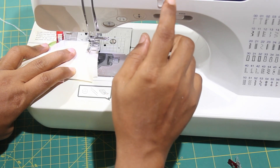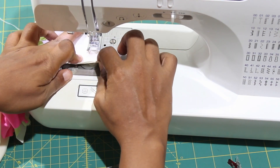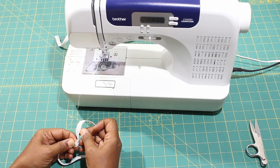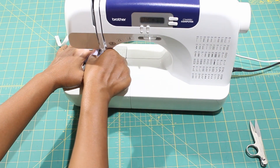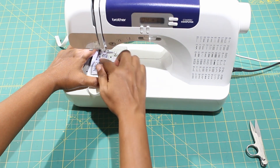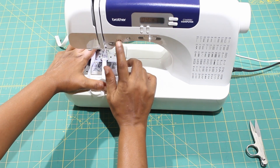We are going to sew the shoulder seams of the lining together as well as on the main fabric. Next, cut your elastic lengths according to the elastic cut chart. Fold them in half and overlap the ends by half an inch, and sew them together with a very secure zigzag stitch. You will do this for the neckline, armhole, cutout, and leghole elastics.